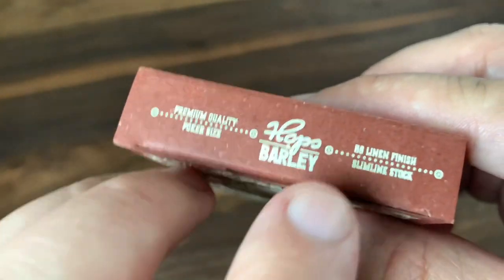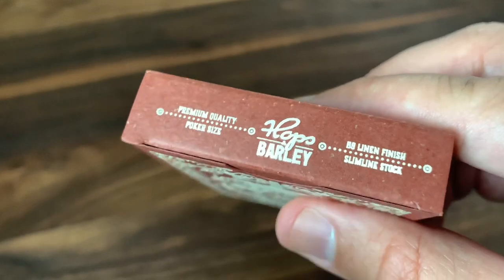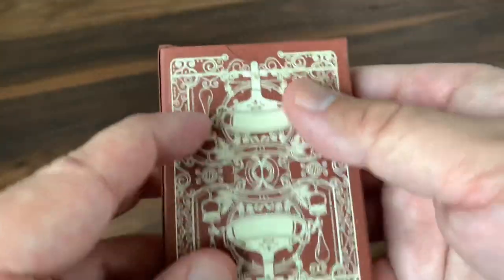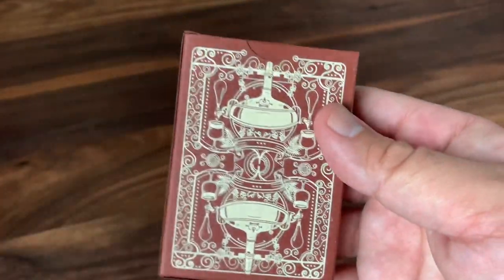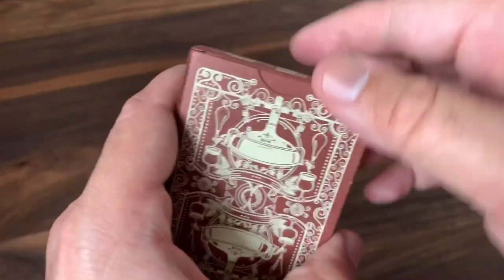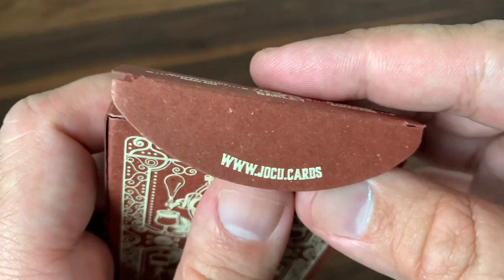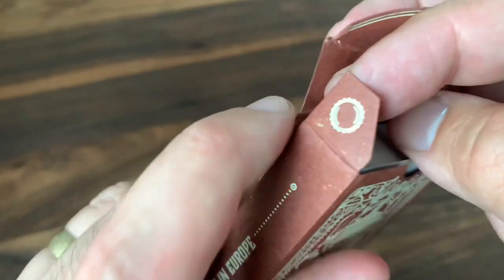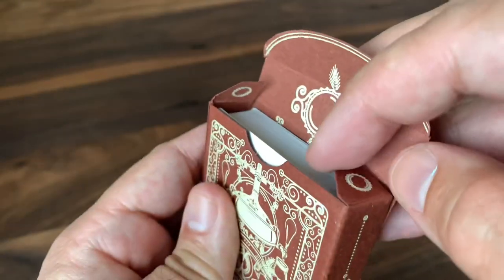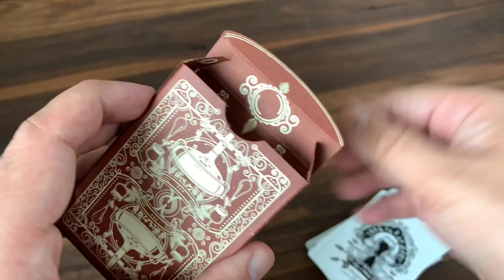There at the top you get the name of the deck again, along with a little bit of extra copy, including mentioning these are done on Cardamundi's B9 linen finish, the slimline stock. The back has a foiled and embossed version of the back of the cards — we'll look more at those details in a second. As you open up the inner flap, you'll find the website for Yoku — www.yoku.cards — and then some extra little elements, including a bottle cap from a beer there on the inner flaps, and you get some nice foiled printing on the interior as well.